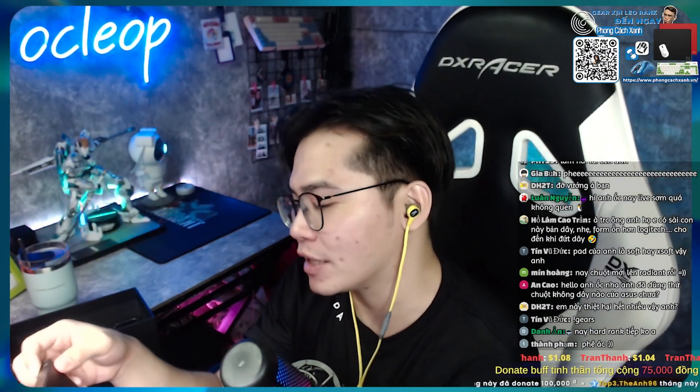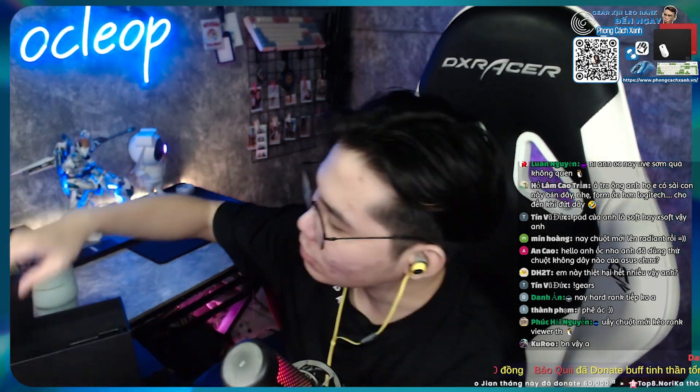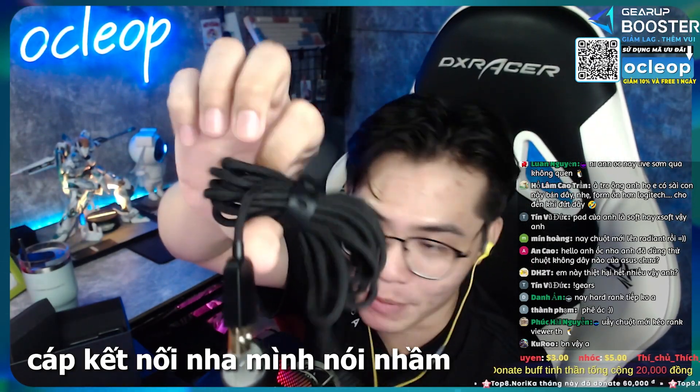Thiết kế cái cục này nhìn nó cũng khá là sang, gọn, nhưng mà cũng hơi to. Trong đây nó lại có thêm một cái cục receiver mini nhỏ nữa các bạn - cắm vô này. Còn lại là dây sạc - dây bọc dù, xịn xò, bao dài luôn. Con chuột này thì coi giá thị trường ra đó gần 4 triệu các bạn, tức là gần 4 triệu đồng.